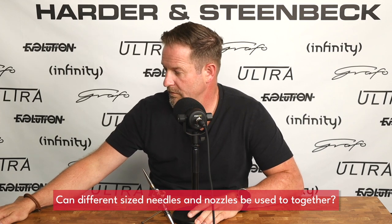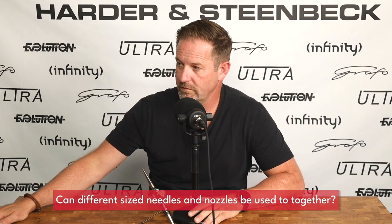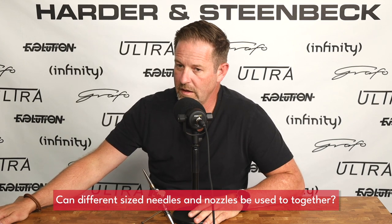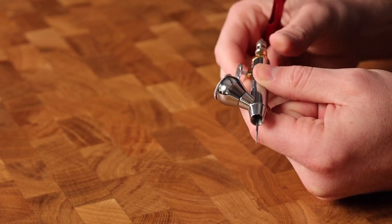If I've got a 0.2 needle, can I use that in a different type of nozzle like a 0.4 — how does that work? Not unless you want me to come looking for you. Generally speaking, with all brands of airbrush, changing the needle size will necessitate also changing the nozzle size to the matched size, and in almost all brands you will also need to change the air cap. So typically these three things are matched.